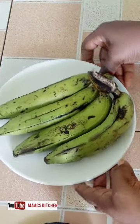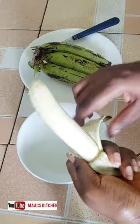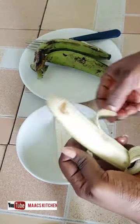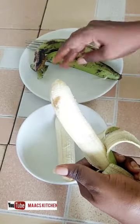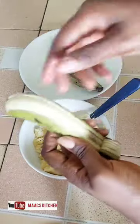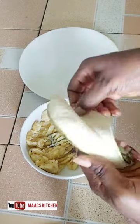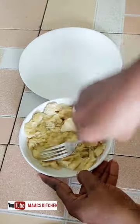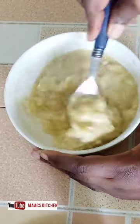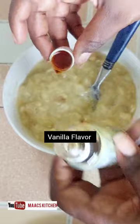Let me share this quick recipe I've been using for weight loss. We are going to make oat banana flatbread. I'm using four bananas and I'm going to mash them all with my fork. If you're watching and not yet subscribed, consider subscribing, liking, and sharing this video.